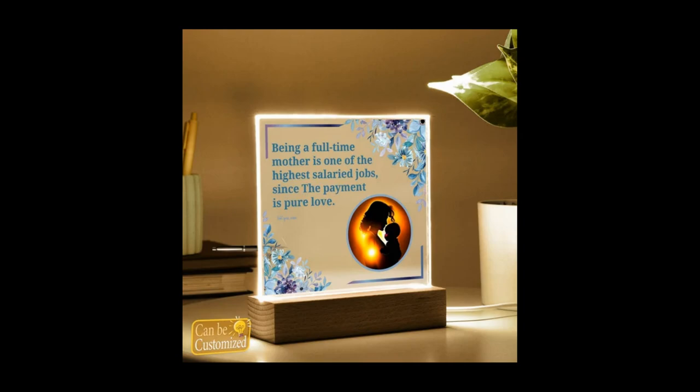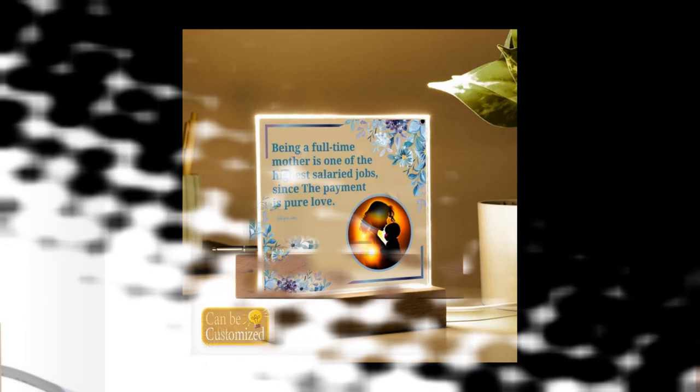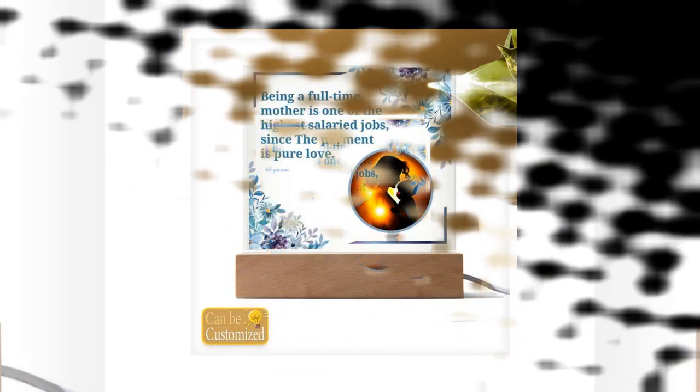Product Details. Material: Acrylic Sheet and Rectangle Wooden Base with LED Light. Dimensions: Acrylic Sheet 5.9x5.3 inches (15x13.5 cm), Wooden Base 5.9x1.8x1.2 inches (15x4.5x3 cm).